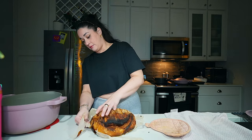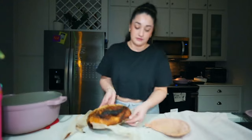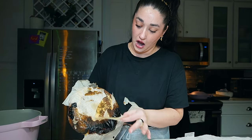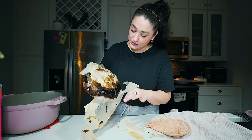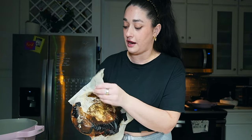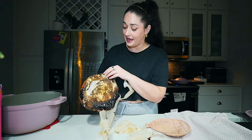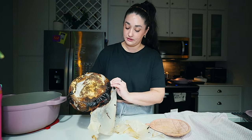How am I going to get this paper off? Did the paper cook onto this? That's great. Perfect. So that is what happened — love that for me. We're never using this paper again, obviously.